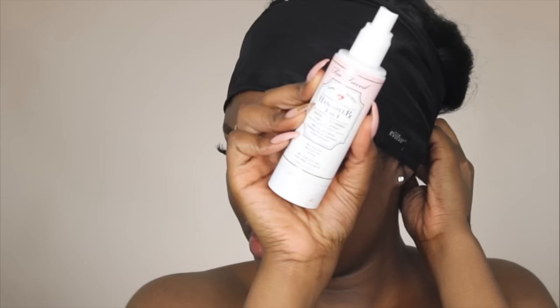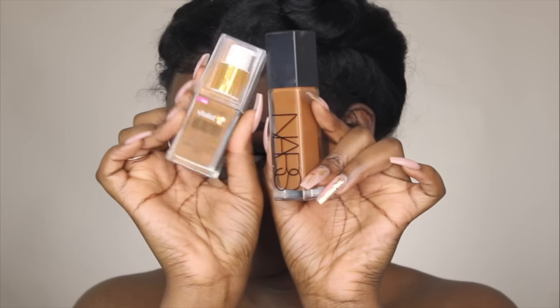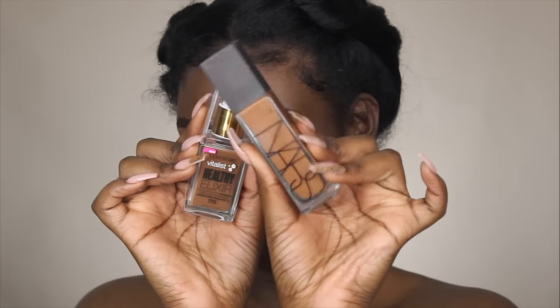Moving on to my face — I already moisturized with the Clinique Dramatically Different Moisturizing Lotion. Now I'm going to prime with the Porefessional primer to fill in my pores, and then I'm taking the Too Faced Hangover RX 3-in-1 spray to prep my face.